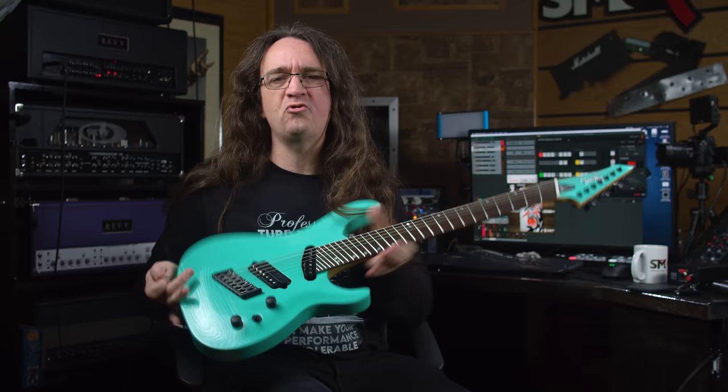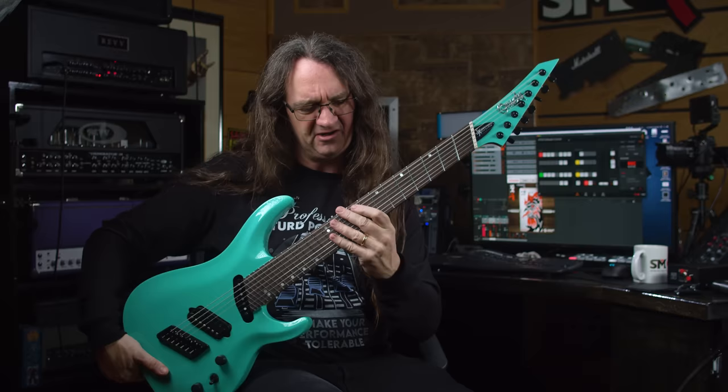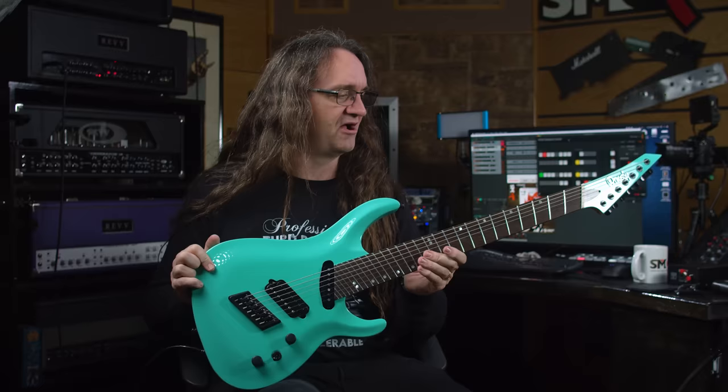All right, so that's a real quick look at the Ormsby. I really like the weight of this guitar. The balance is feeling pretty good — maybe a tiny bit neck heavy, but it's not like you're going to get a huge droop like you would on an SG. Super comfortable to play. The neck thickness is a little bit thicker than, say, an Ibanez, but it's not as chunky as, say, a Schecter. It feels really, really good. I can't wait to use this on upcoming episodes for various amp demos and whatever else we've got going on. So definitely watch for this guitar in the future. I'll have some links to the Ormsby Guitar Company in the description below. Thanks for watching.